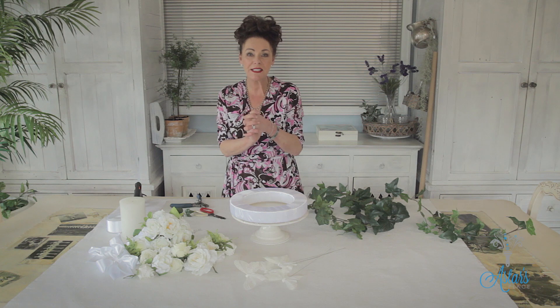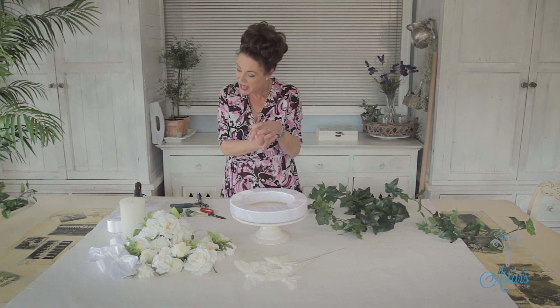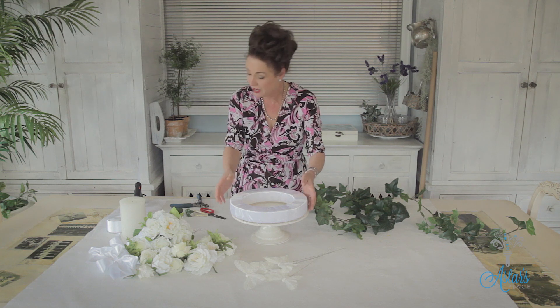Hi everyone and welcome to Aster's Place. Today I'm answering a request from Sharon in the UK, who wanted me to demonstrate a quick and easy version of making a table wreath for a wedding. I hope I've got you covered, Sharon.